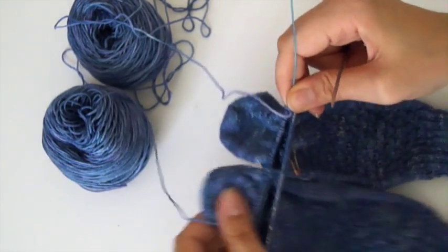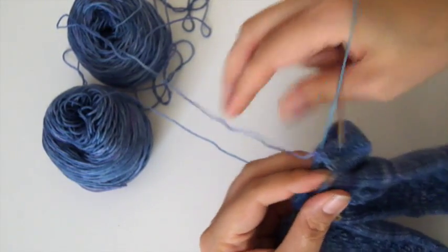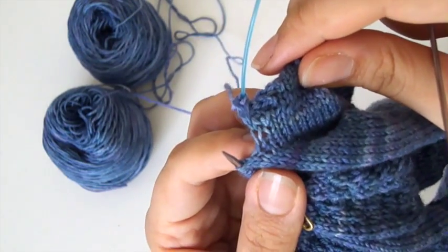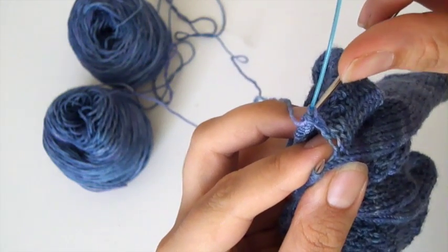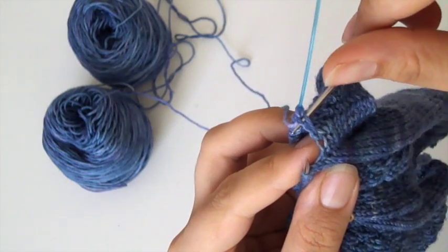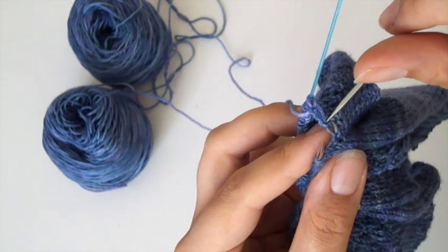After you've knit your heel and you're going back to working in the round, before you knit the first stitch, take a look at the sock on the side. You go down - you've got the stitch on the cord or on the needle, you've got the next stitch which looks quite loose, and then there's the second stitch down.